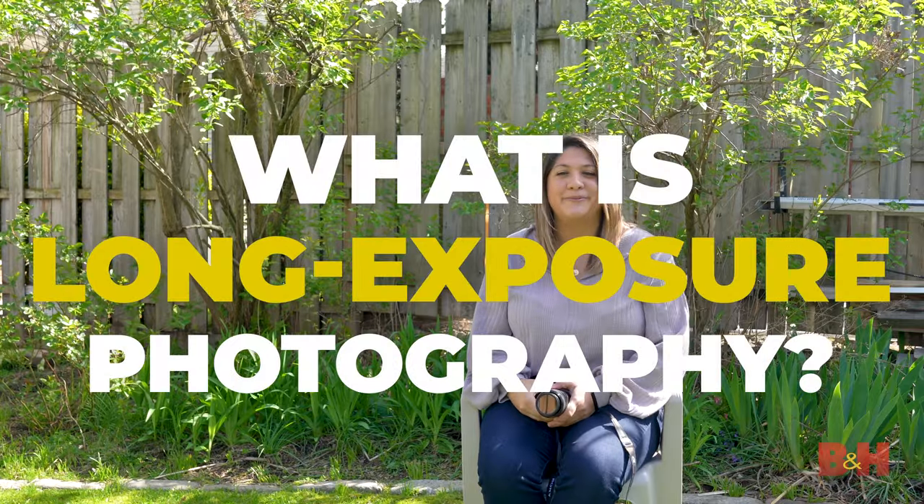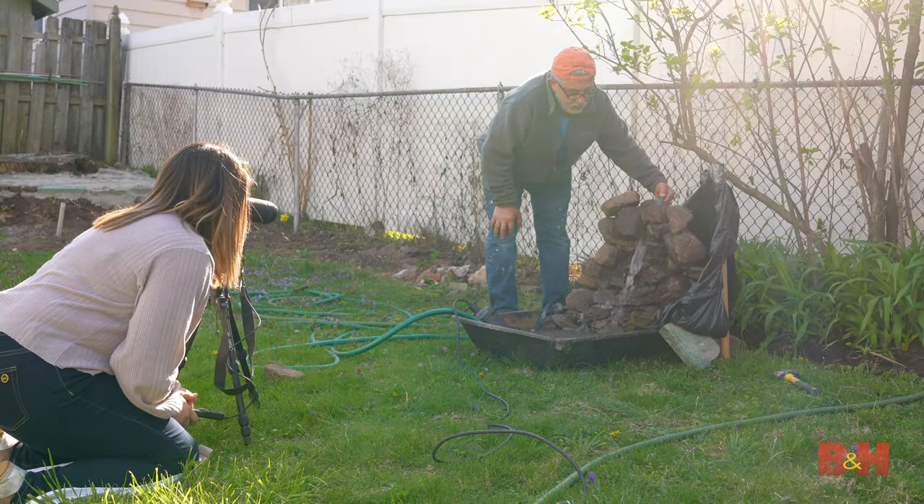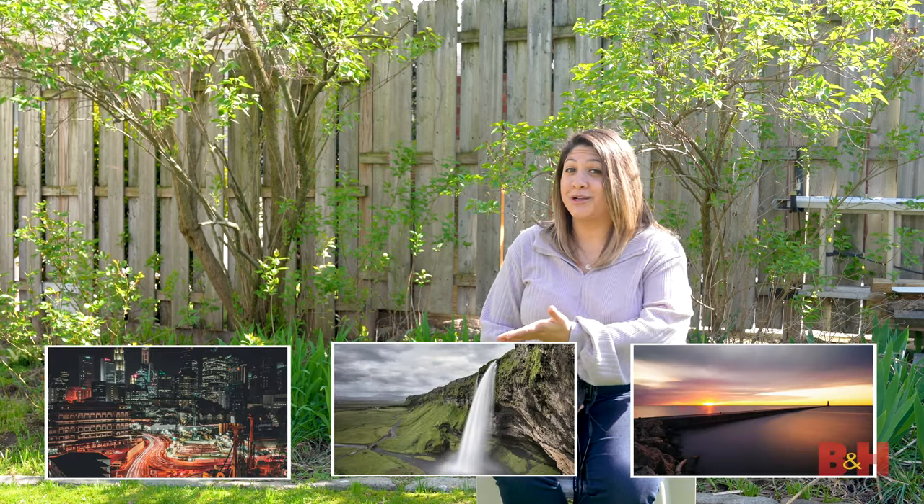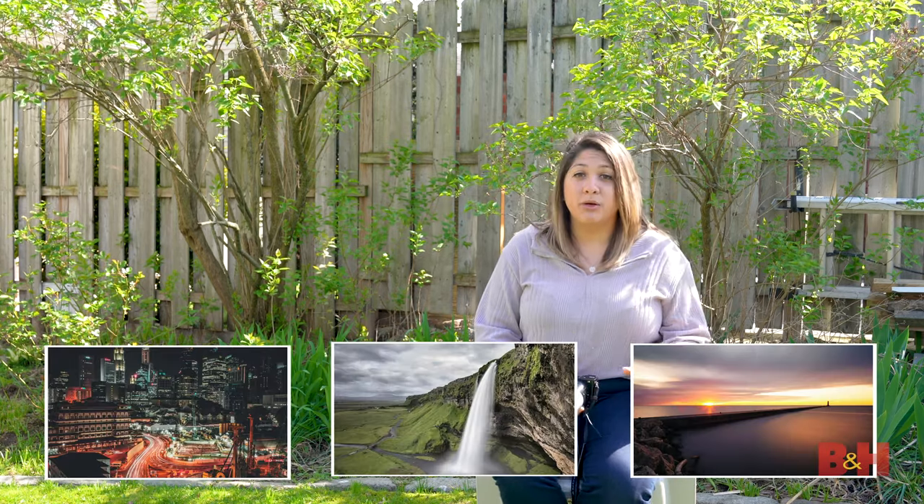What is long exposure photography? Long exposure photography is the style of photography using a long duration shutter speed to create blur in moving objects like clouds, waterfalls, and light trails. But before we head out to remote locations to do this, we're gonna practice in our own home using the surroundings around us.